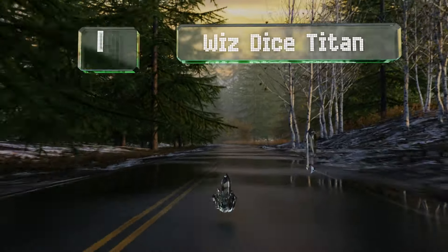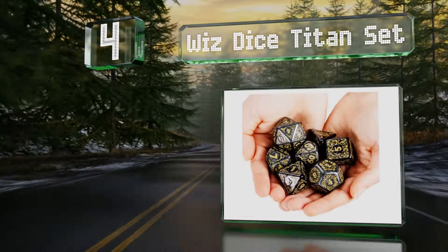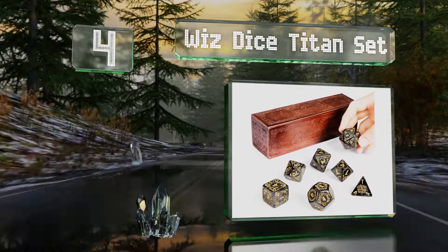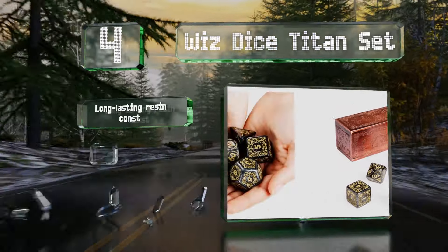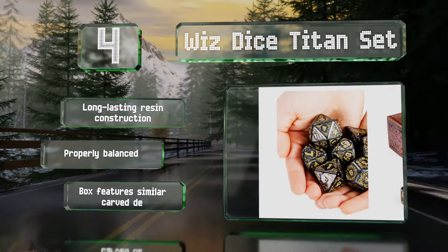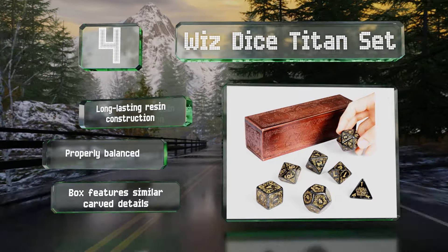At number four, in addition to a unique etched look, the Whiz Dice Titan Set offers a larger than average size for easy handling and legibility. A heavy weight makes for a satisfying thud on every roll and the price is decent when the included wooden case is considered. These are a long-lasting resin construction that are properly balanced, and the box features similar carved details.